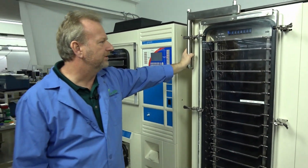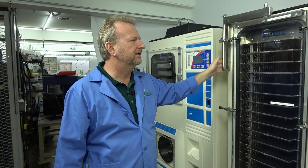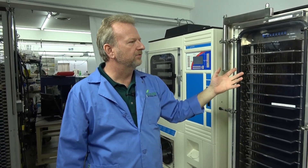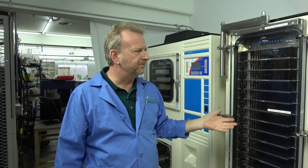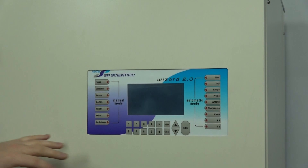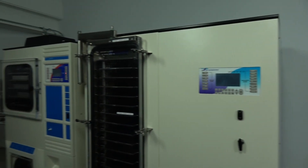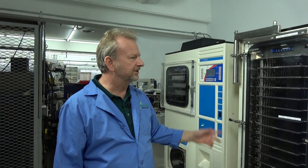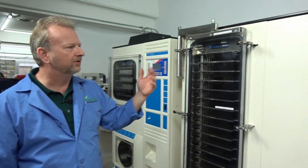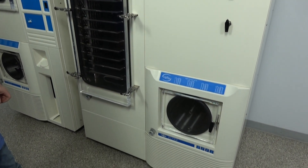This is the unit that steps up to about the end of lab use before going into full production. This particular Ultra is one we converted and upgraded to the Wizard 2.0 control panel — it was previously run by the older PLC units that Virtus has discontinued, and we've completely refurbished it and updated the whole control panel, going through the refrigeration as well.